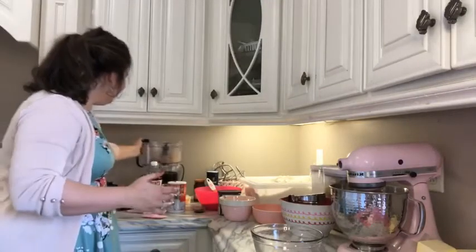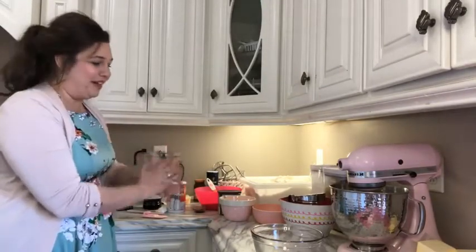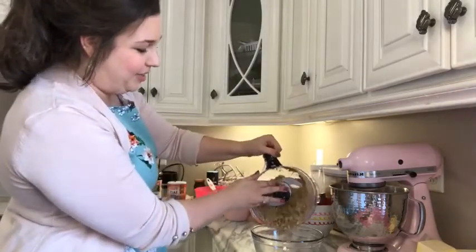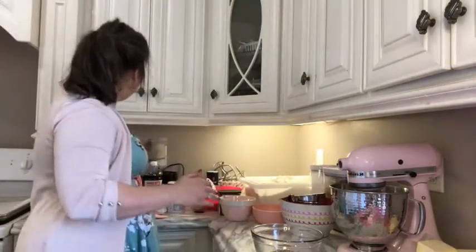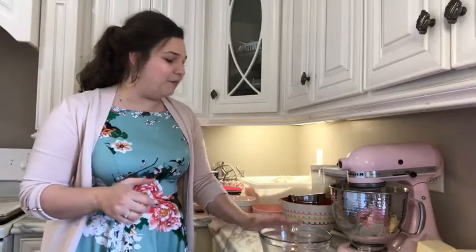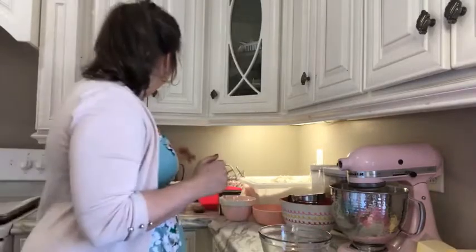Now these are very loose measurements. I'm not a hard and fast measurer when it comes to baking. I know a lot of people say you need to measure really exact, and I think when it comes to cakes with a lot of baking soda and leavening agents that may be true, but for cookies you can kind of play with it a little bit more. I've got my cup of pecans in the glass bowl — you want something glass or microwave safe because it is going to go in the microwave.